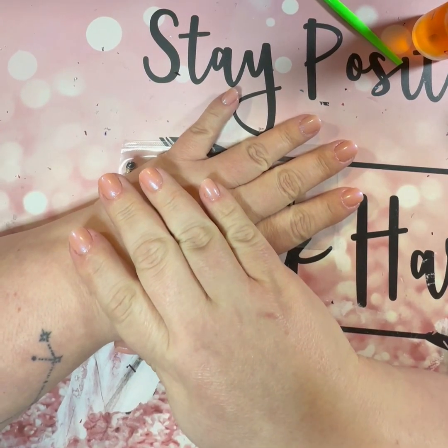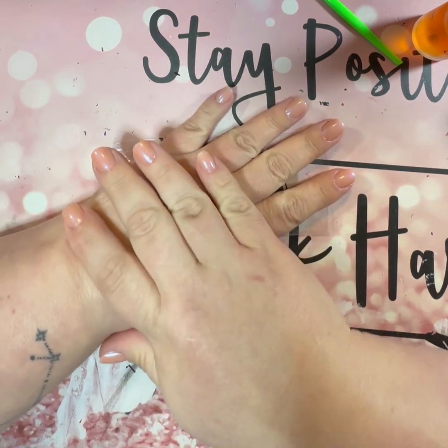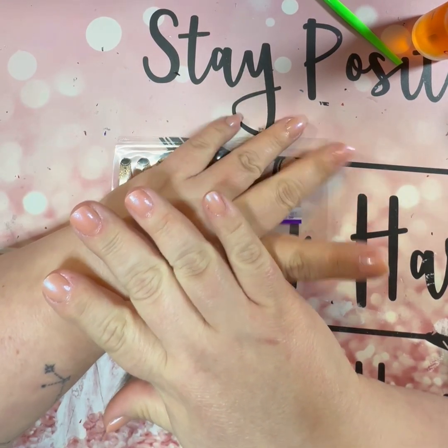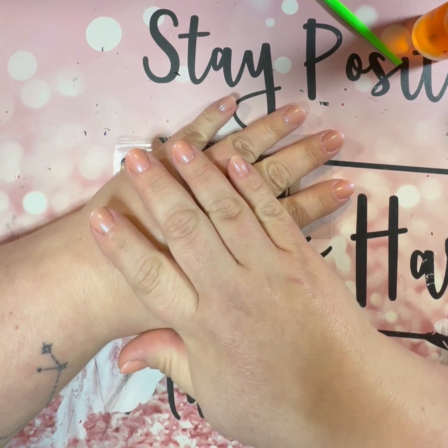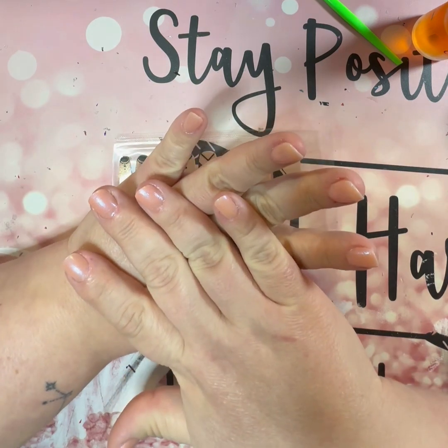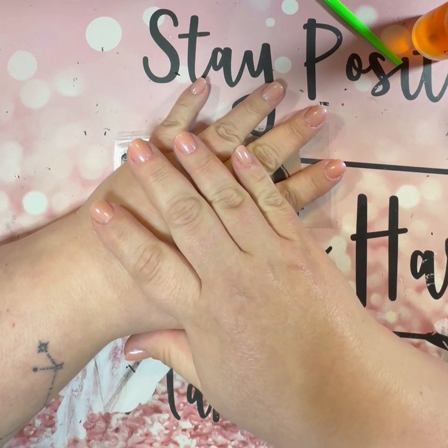Hey everybody, I'm getting ready to do my nails again. My camera battery is running a bit low so it may die mid-video, in which case sorry — I'll show you the end result in the nail fees instead because I'm not gonna stop long enough to charge the phone.